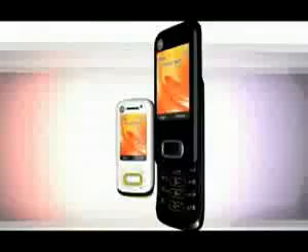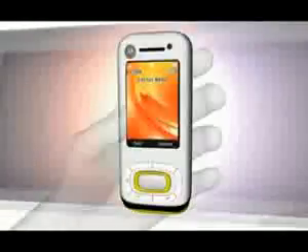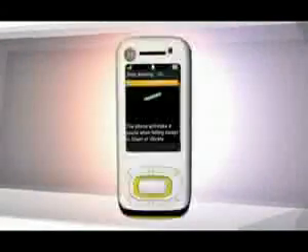There are five gestures that your phone recognizes: shaking, double tapping, flipping the phone over, tilting left or right, and a drop warning.